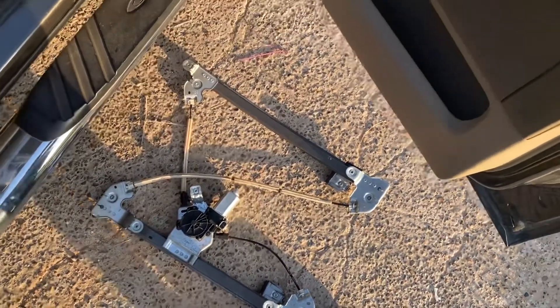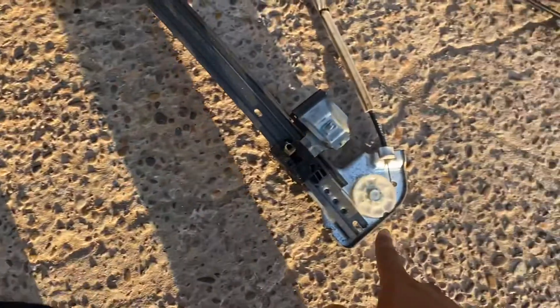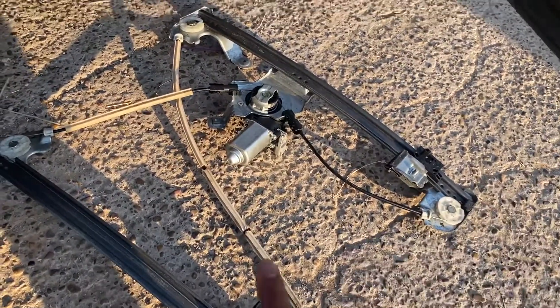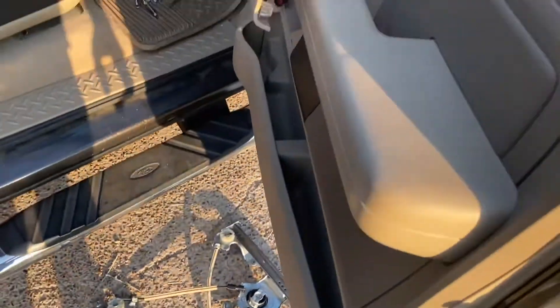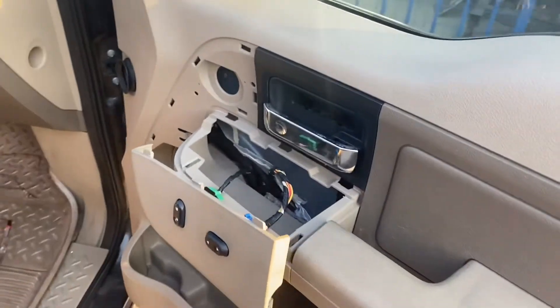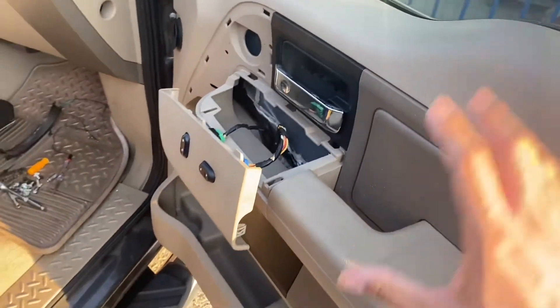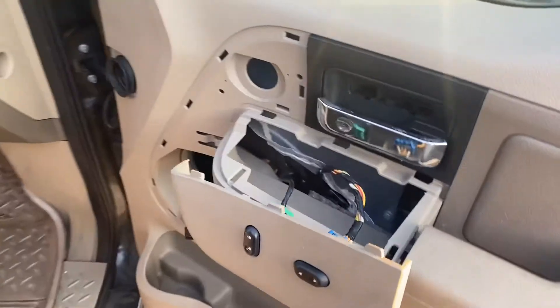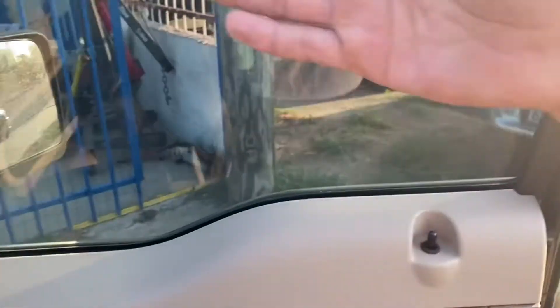We checked it out and the pulley on one side wasn't wanting to spin anymore. So we ordered a new one — I didn't make a video on how we took it off — but we changed it to a new one, and it still didn't want to go up. The window would go down, but it wouldn't go back up.